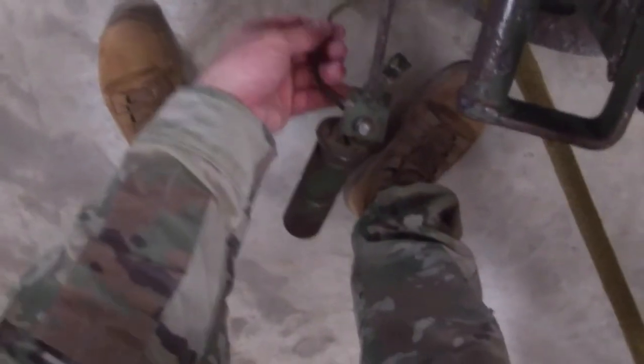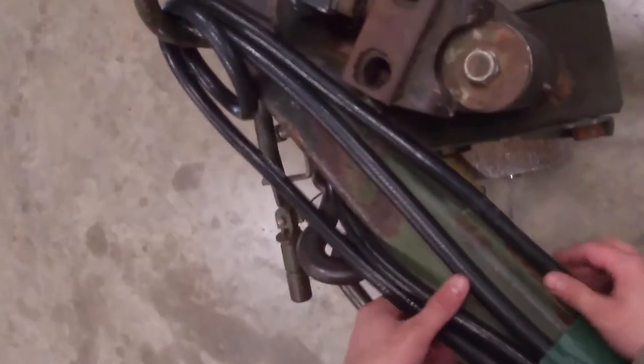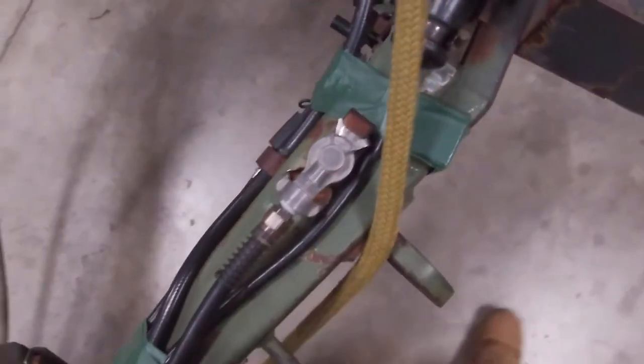You're going to check your front jack. Make sure that your front jack is secured with a piece of type 3 nylon. Then you're going to make sure that all your tubes are secured with a piece of tape going all the way around. Check that tape one more time right up here.